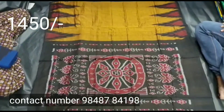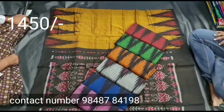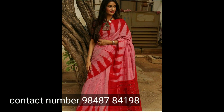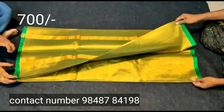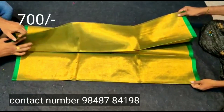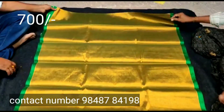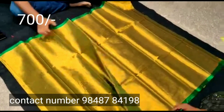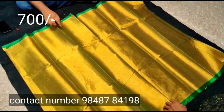You can select the color you want. You can get a screenshot from WhatsApp and book through the website. I will share the link in the description below.